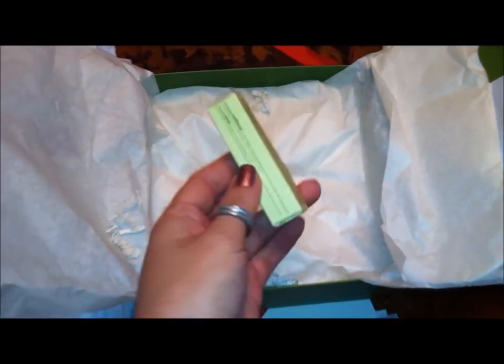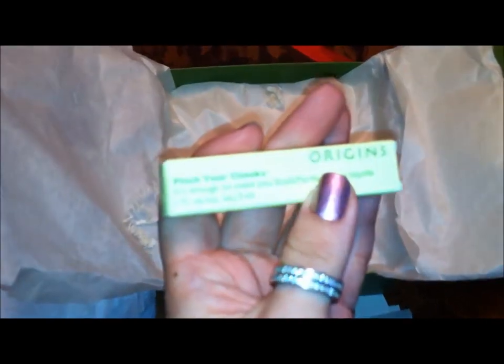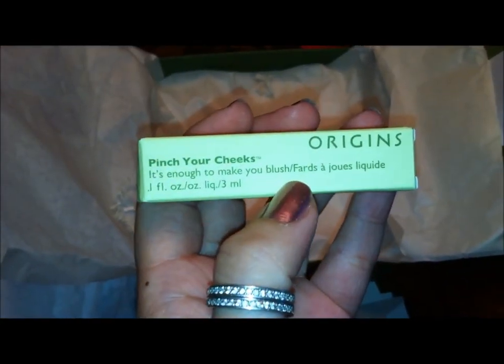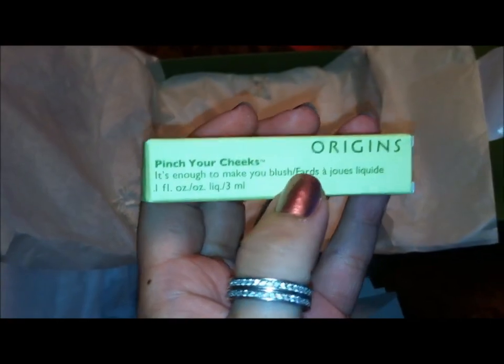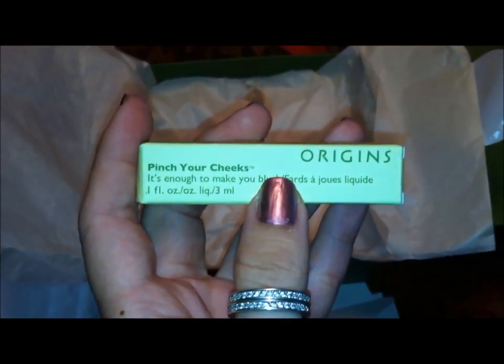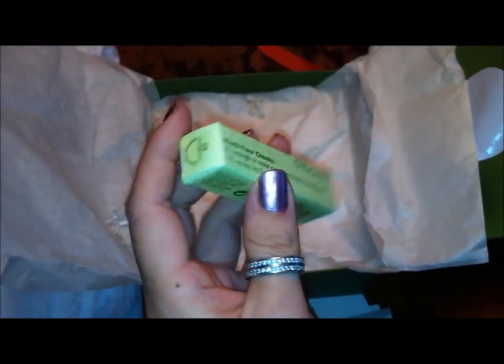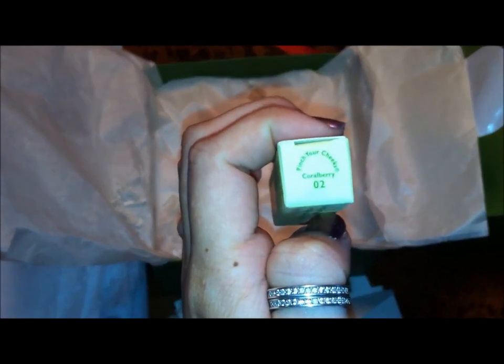What I actually ended up buying was this little 'Pinch Your Cheeks, it's enough to make you blush.' I thought it would look really good because it gives you that flushed look for winter, like you just came inside from out of the cold. I'll open this up and show you guys a swatch. I got it in number 02, Coral Berry.